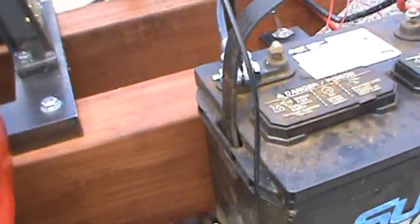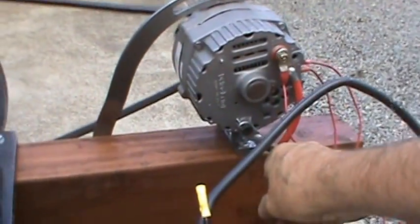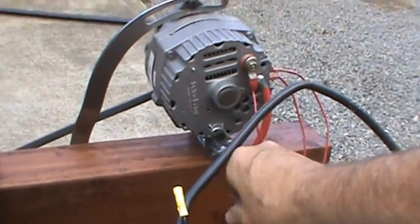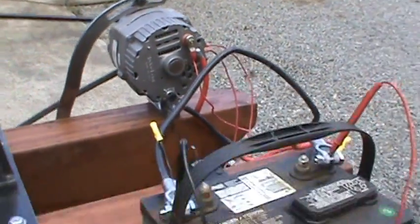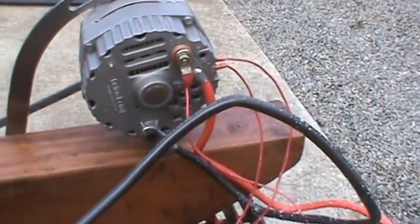It's charging 12 volts now. There's a switch here — turning the switch activates the alternator. You can see the wiring that I have. It has something from the battery to activate that alternator.